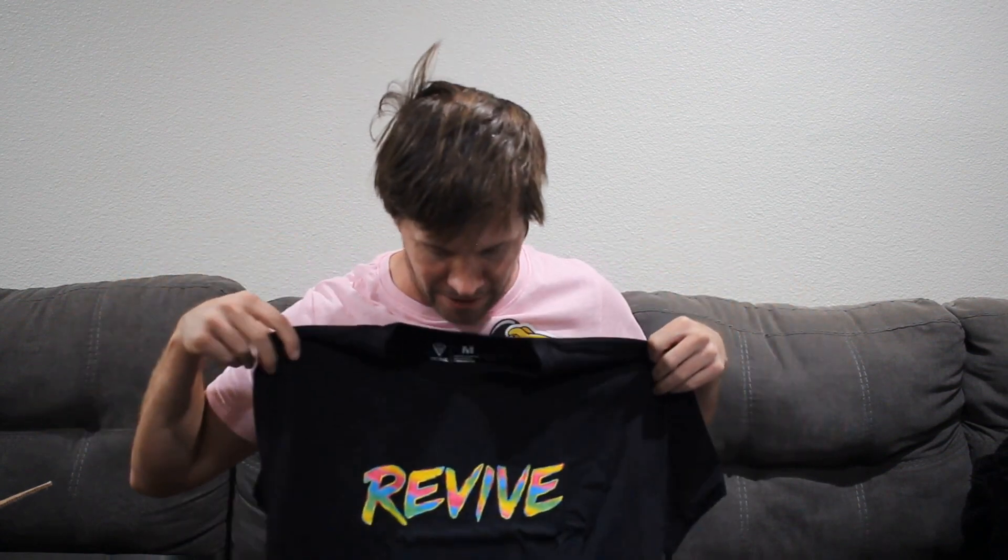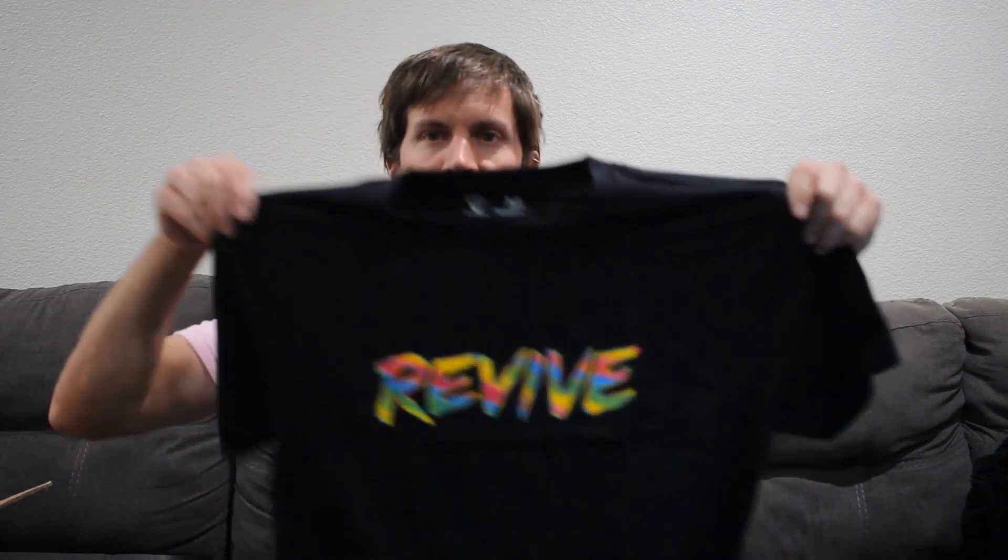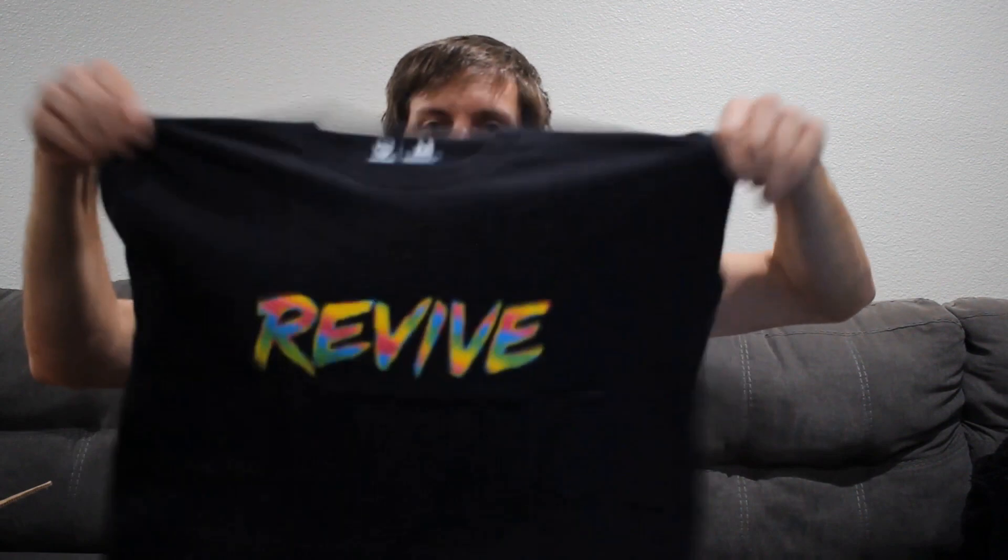Oh, this one looks really sick — a black tee. I do wear a lot of black tees because I skate a lot and when I skate I get dirty, and they don't show as much dirt as light color shirts. Black tee with a colorful Revive font on there — really cool.